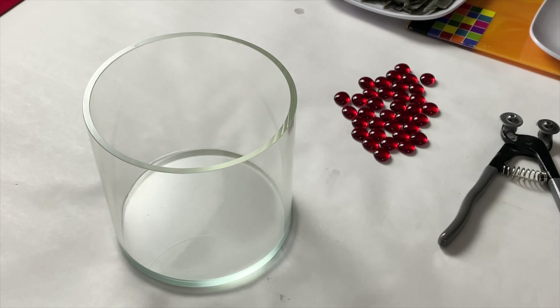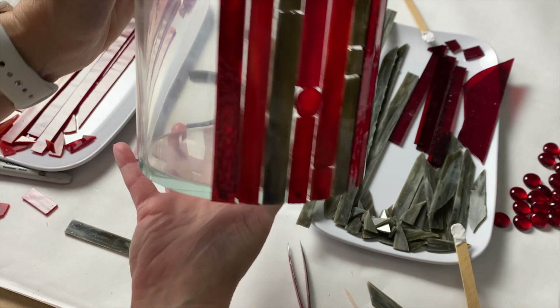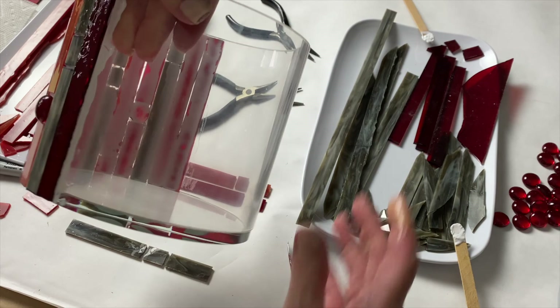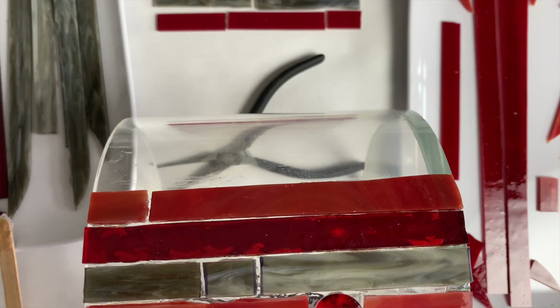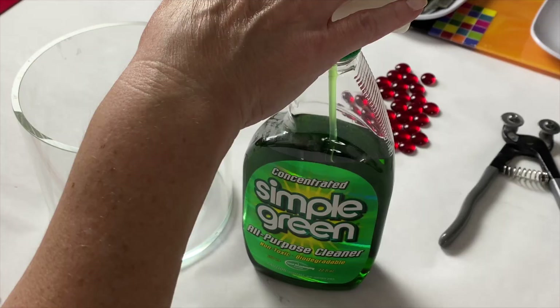Unlike most other mosaic substrates, a glass substrate needs to be cleaned before you start gluing pieces on, and this is for a few reasons. First, we want the glass and adhesive to grip and hold onto the substrate as best as possible, so it's important to clean any dirt, dust, or sticker residue from the surface. Second, since we'll be covering the surface with a permanent piece of art, whatever is on the surface will remain there forever if we don't clean it off. And since you can view the backside of the substrate when you look inside, we want only our tile work and the clear adhesive to be seen.